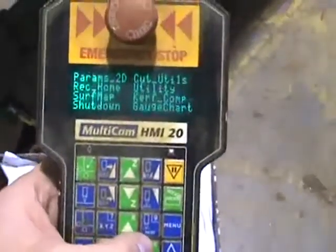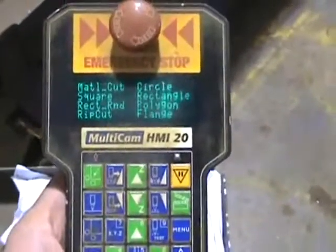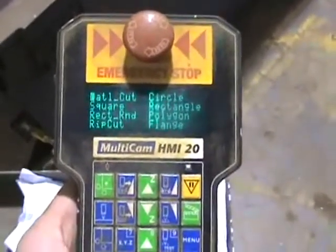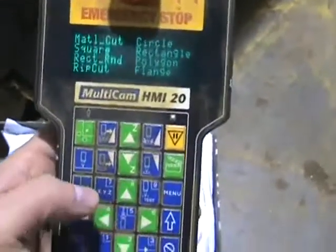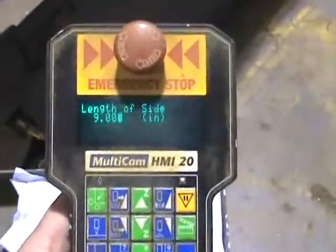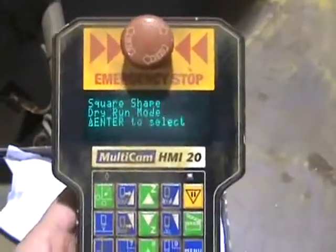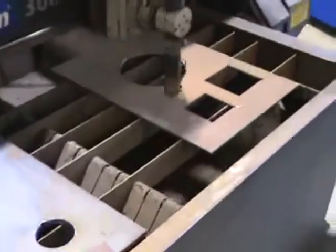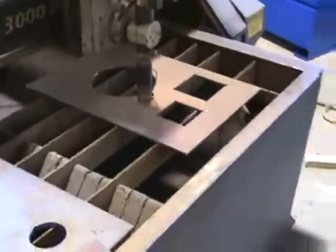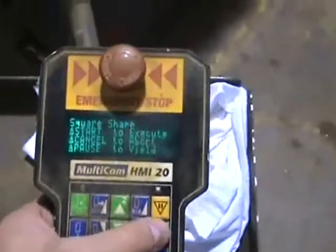Going to menus: under the cut utilities feature, it lists all the basic shapes you can cut right off the handheld device — circle, square, rectangle, polygons, flanges, and rip cuts, which are just straight cuts for parting off a piece of material. We're going to cut a square, so we select square, enter a length of side — we'll do four inches. Then you can scroll down and enter a dry run, which lets you watch the torch pattern to make sure you're on the plate. The dry run looks good, so we'll go back and execute the action.